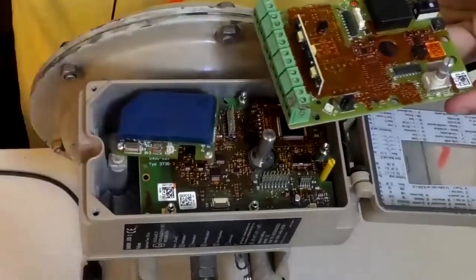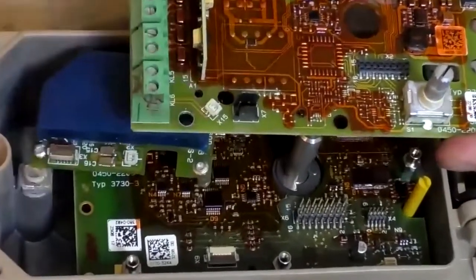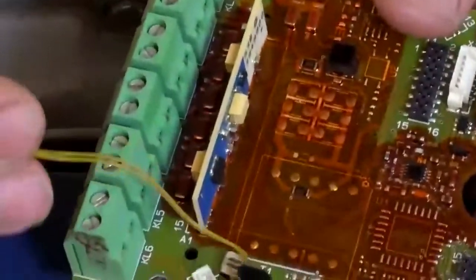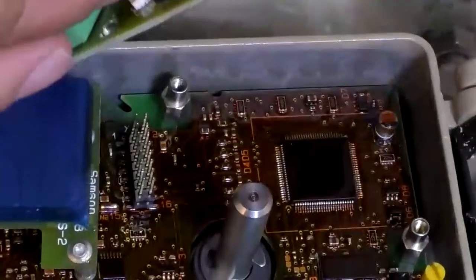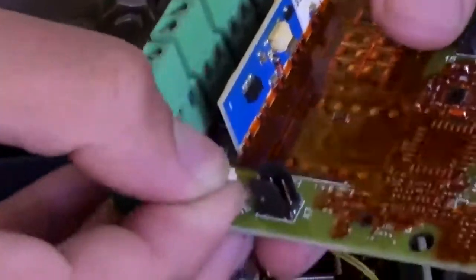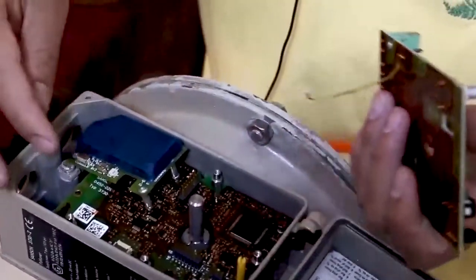There are two connectors here to connect the board. One of the connectors is X15, and this connector must be connected to it. It passes through here. In fact, the route is determined when designing the device. I put this connector here and it comes down from here.